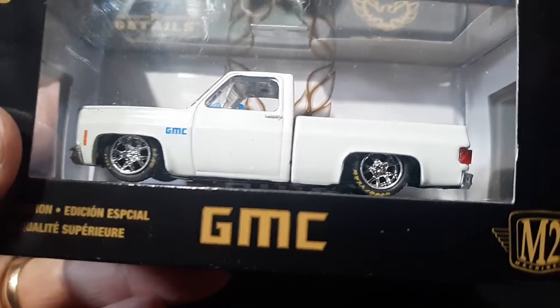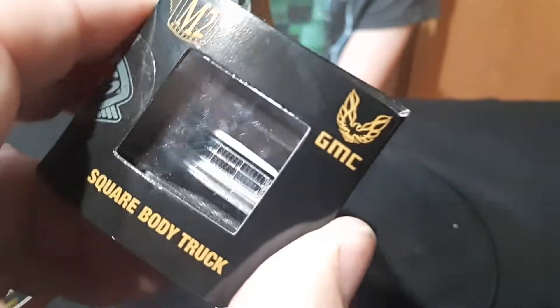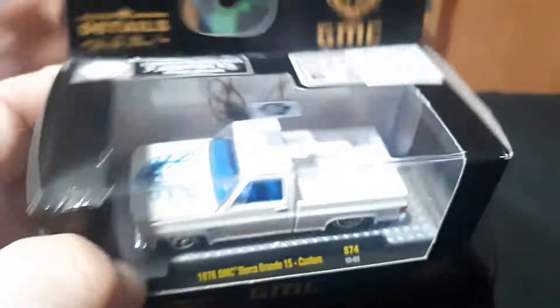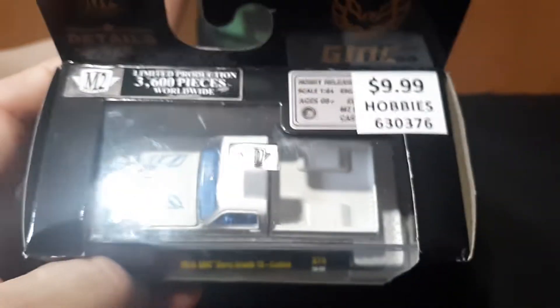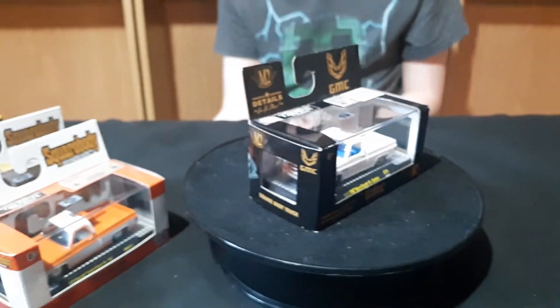They're the only three I have from Auto World. Maybe I'll get the black one — they're kind of pricey on eBay, so I don't want to buy them. The black one and the other red one don't have a step side bed; they have a regular bed like the yellow one, and they're just solid color without a white roof.